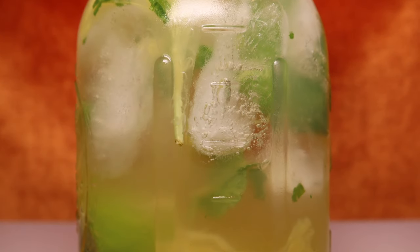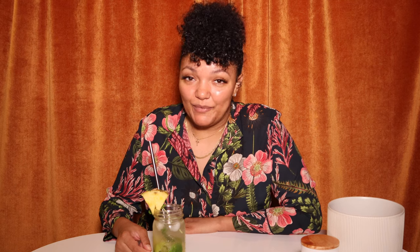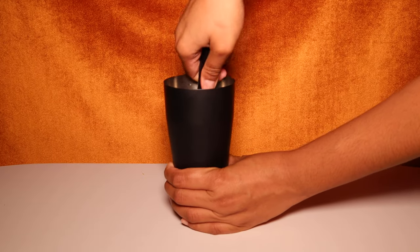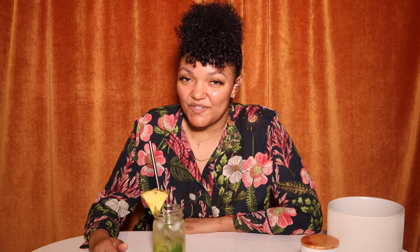You should also try a pineapple mojito — it doesn't get any better than that. What you'll need is chunks of fresh organic pineapple — that's my personal preference because the taste profile is top tier — mint leaves, lime, and granulated cane sugar. Add a little soda water on top, muddle everything together, and of course add your rum. Let's try it.